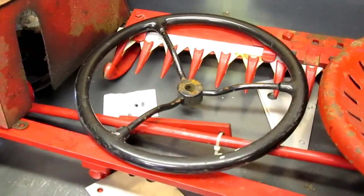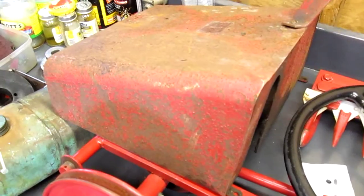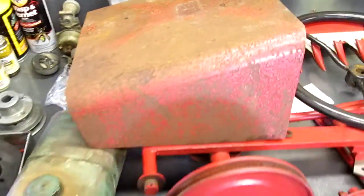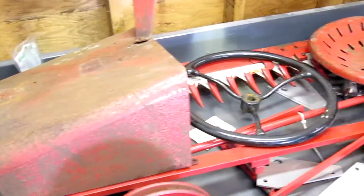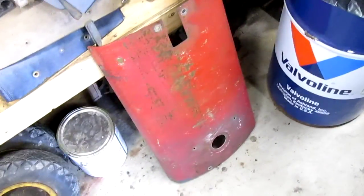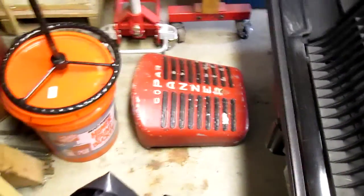Seat, steering wheel, and this is the hood stand — that's where the serial tag is, and that's what covers the rear. All of that needs to be taken apart and cleaned. We've got the hood — the hood's in real nice shape. And of course, the coat bar nose is right there also.